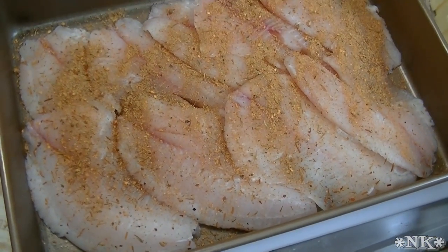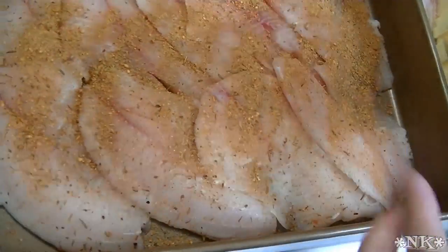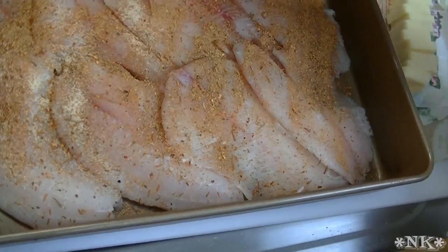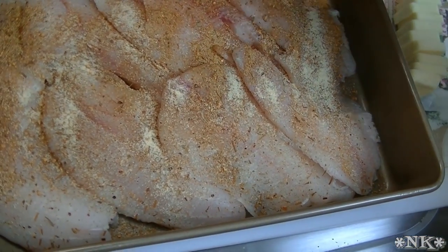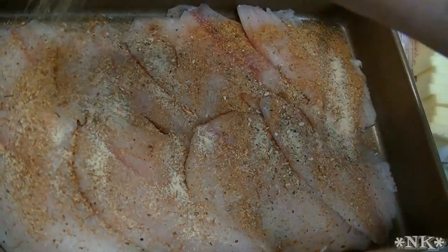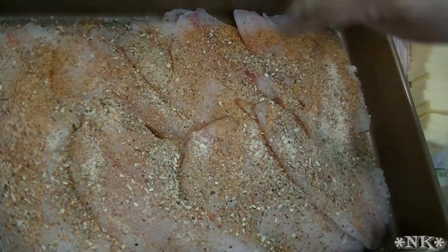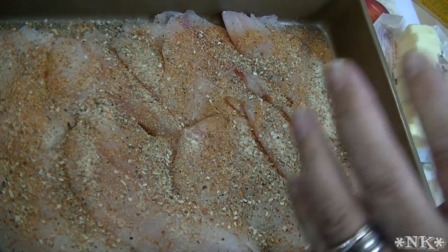I'm also going to use some garlic powder. This is all to taste, but it's pretty close to how my mom used to make it. You can use some onion powder if you want, but there's onion powder in that fish rub already. This is some Mrs. Dash, and I like my fish seasoned like this — it's delicious.